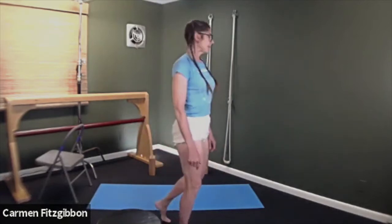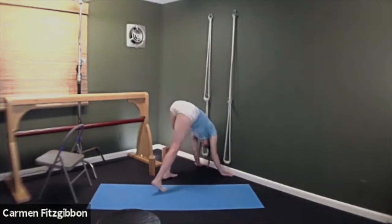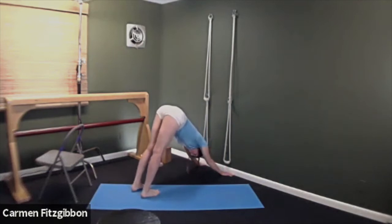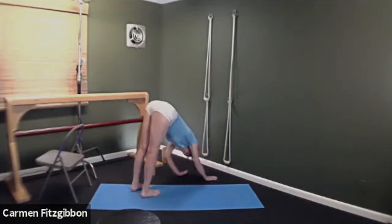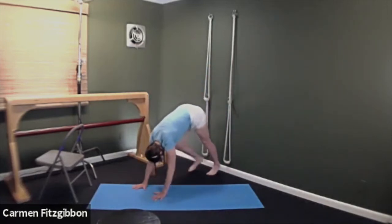Take yourself to a wall for downward dog. Turn the hands out against the baseboard and walk your feet back through Adho Mukha Svanasana.